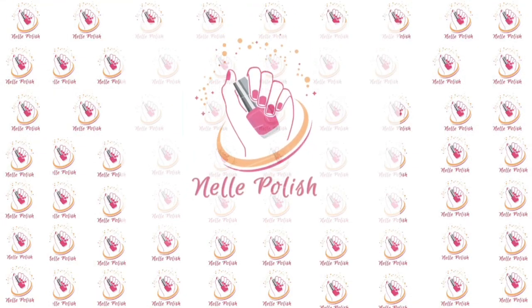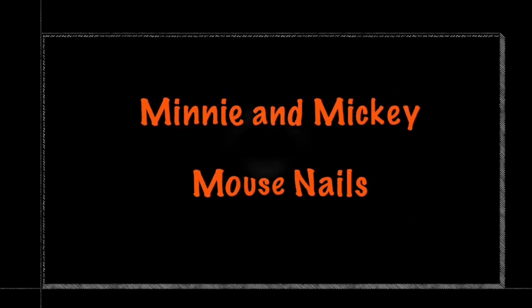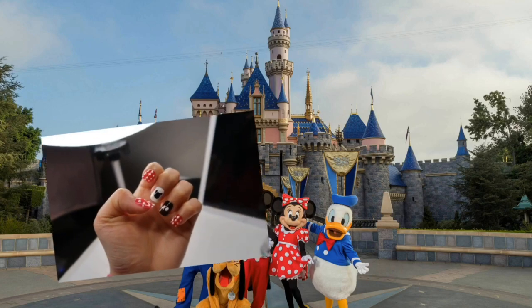Hello there, it's Nell and today I'll be showing you the inspired Mickey Mouse nail art tutorial. So let's grab your tools and let's begin. By the way guys, I'm not professional on doing it — I used a bobby pin for dotting tools.